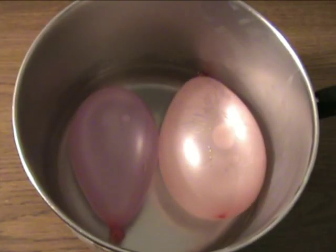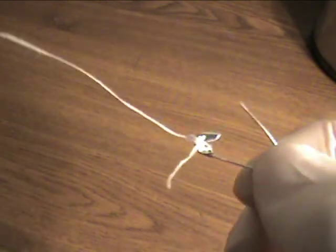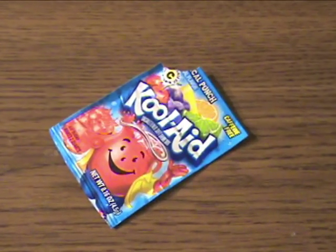You will need the following items: a water balloon, a safety pin with a string tied to it, and if you want, some Kool-Aid.